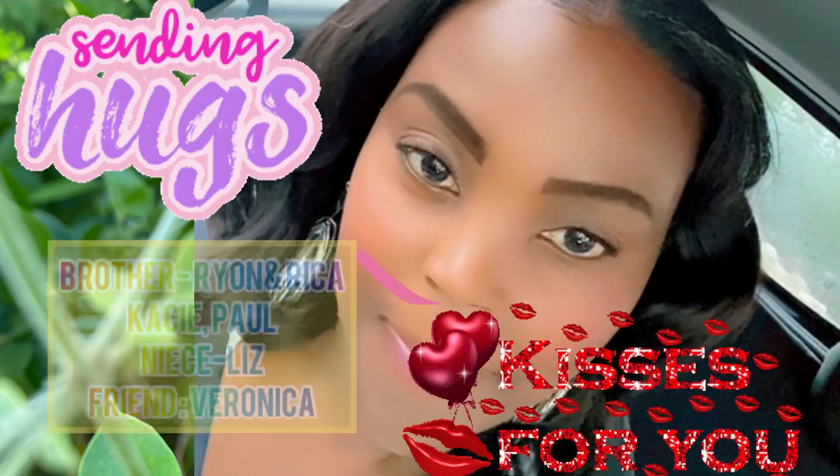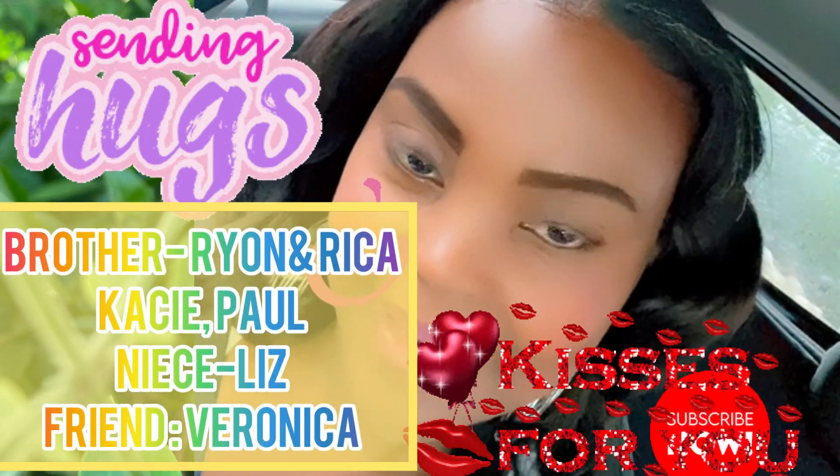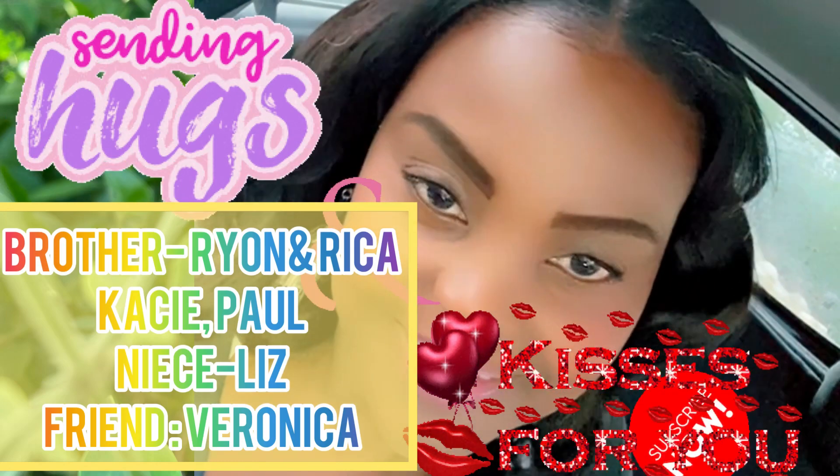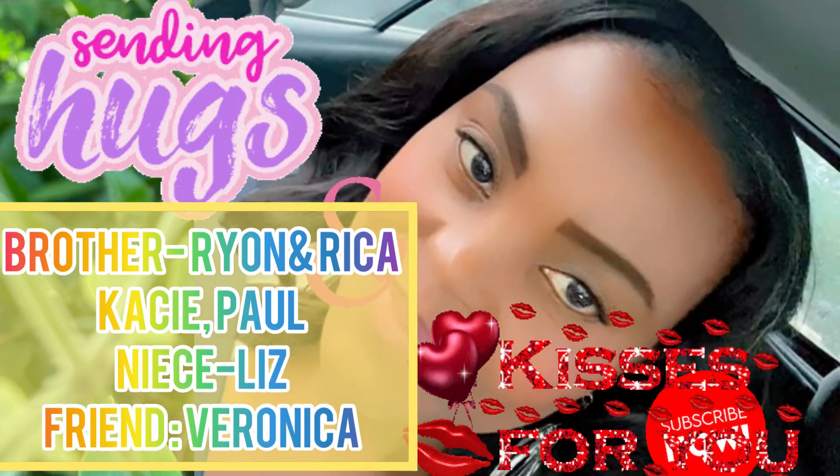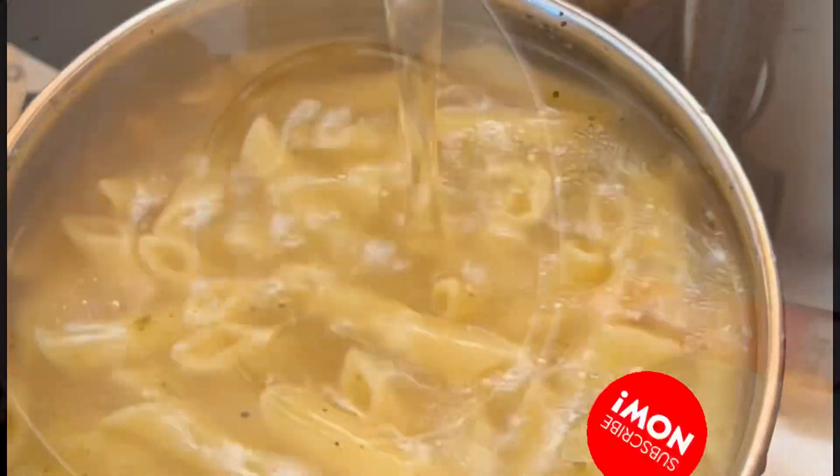Extra special happy birthday greetings go out to my brother Ryan, my friend Rica, Casey, Paul, my niece Liz, my friend Veronica, and of course myself — I will be celebrating my birthday this week!